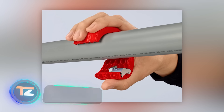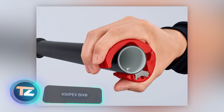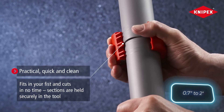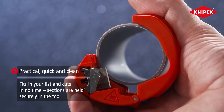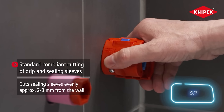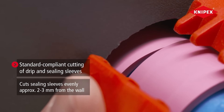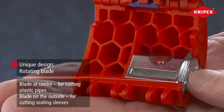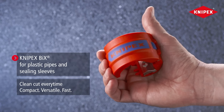The Knipex Bix is a small pipe cutter that's great for plumbers and electricians. It lets you quickly and accurately cut pipes that are 20–50mm in diameter without any splinters or chips. Just make sure the pipe isn't reinforced and the wall thickness is no more than 2.4mm. The Knipex Bix can also cut ceiling bushes. Plus, the makers included a little compartment for two extra blades — all for only $44.